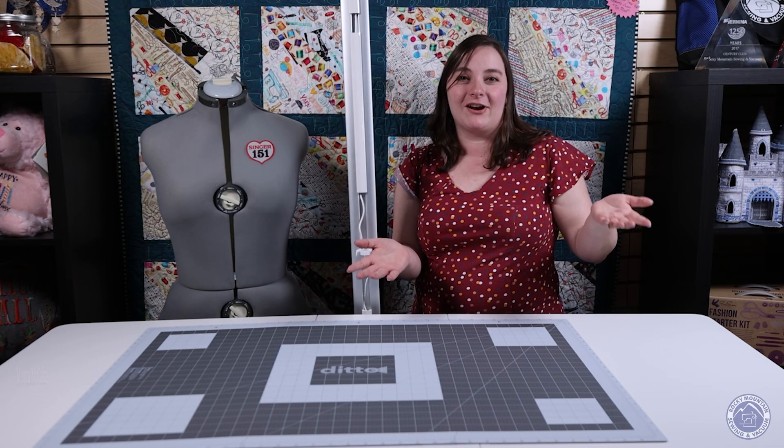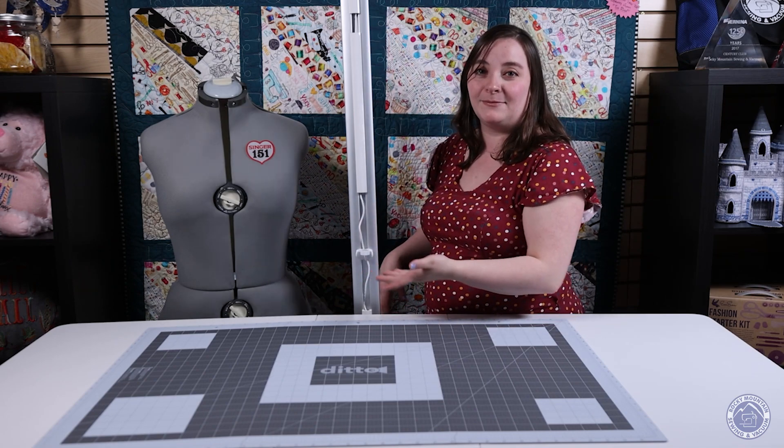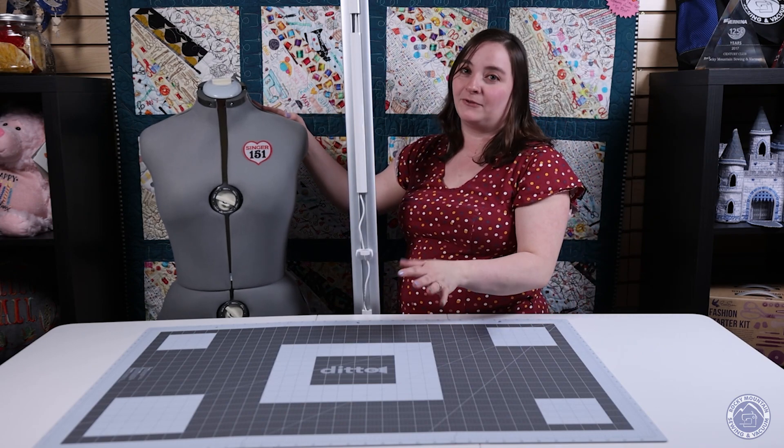We hope you're having a wonderful week here at Rocky Mountain Sewing and Vacuum. I'm Megan, and for Tip Tuesday this week we're going to be talking about adjustable dress forms. With the new Singer Ditto system that I'm sure you've seen in our stores before, we have fallen in love with these adjustable dress forms from Singer.